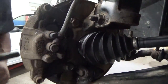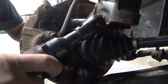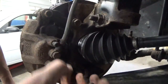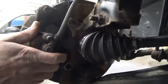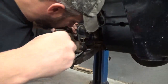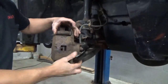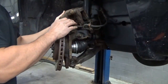It appears that somebody just put a brand new CV shaft in it. Maybe that's when they noticed the bearing was bad, I guess. Holy cow, it's stuck on there.